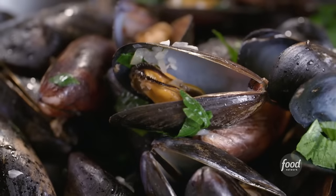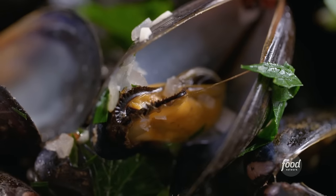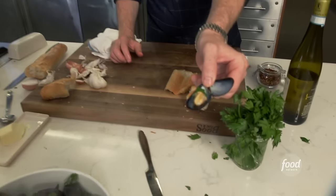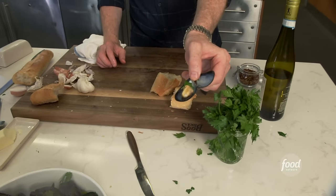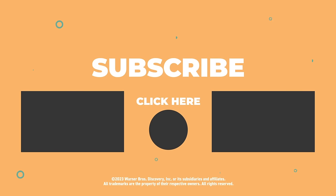Little more parsley. Moules marinières. So easy — we did that like in five minutes. Look at this — that's what you wanna see. Plump, juicy, sweet.